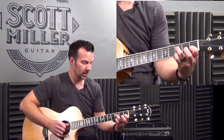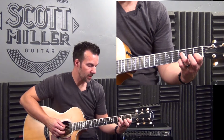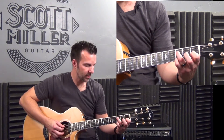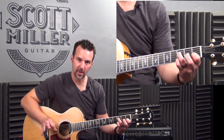Let me show you F sus 2 quickly, and then we'll do F major 7. Here's F sus 2: fourth string, third fret with the third finger. Open third string. Second string, first fret with the first finger. And first string, third fret with the fourth finger. F suspended second — you're going to save that for later.